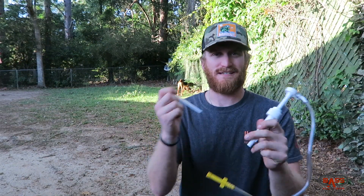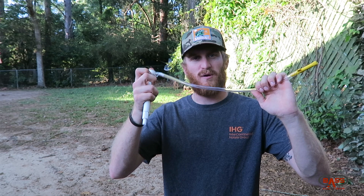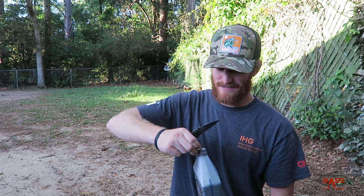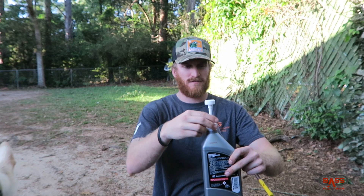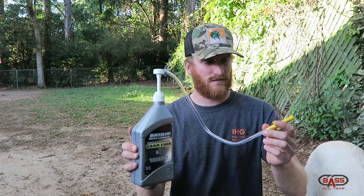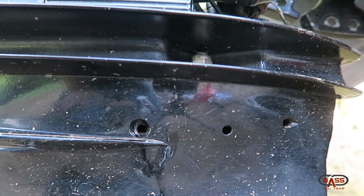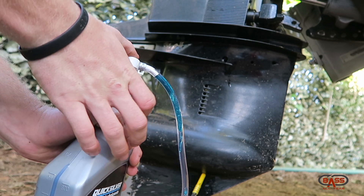The kit comes with the pump and adapters. My motor takes about a quart of gear lube; other motors may take more or less depending on size and manufacturer. Insert the pump into the bottle - they make this thing dummy proof, you literally screw it on and then you have the nozzle on the end. We're going to push that into the bottom hole. The yellow end screws into the bottom hole nice and tight, and with the top screw still removed we're going to start slowly pumping our fresh oil in.